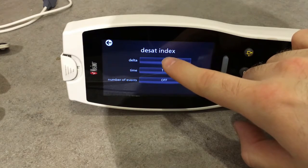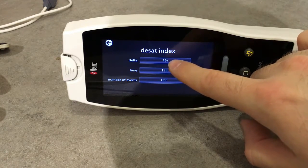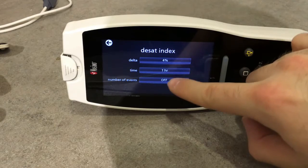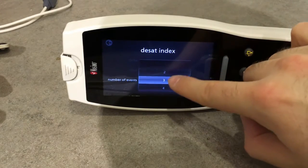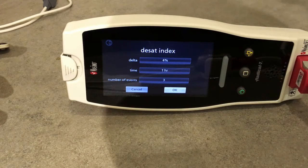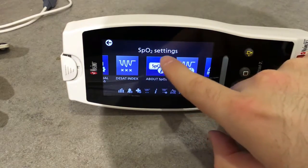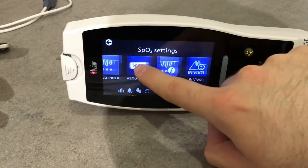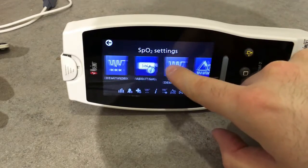Here we can also set the deceleration index. If there is a deceleration of 4% or above in SpO2 occurring multiple times within a one-hour window, this pulse oximeter will give an alarm. We also have a brief description of those functions and what SpO2 is.